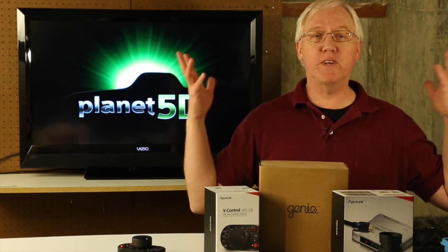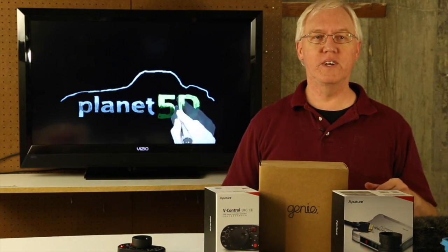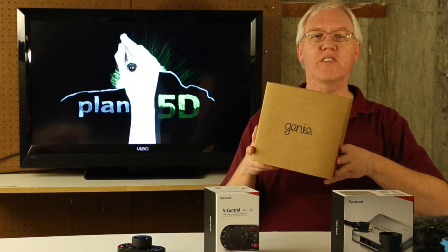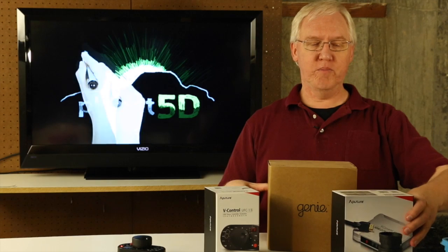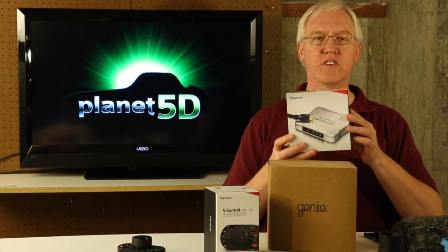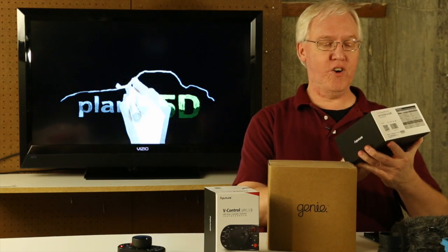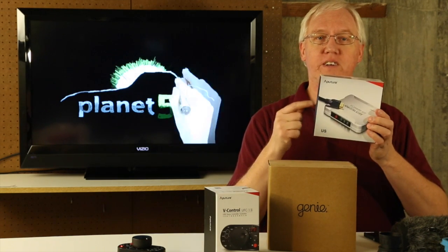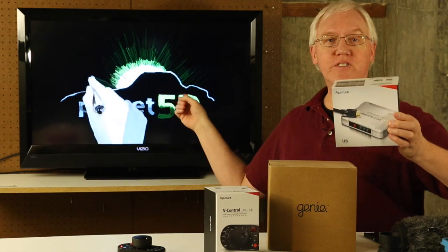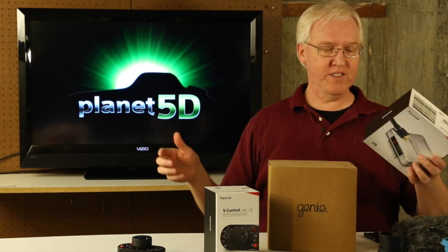Anyway, I'm in my basement studio. I've been working on lots of different things trying to get this set up. I've got a new table to work with, and I've got a boatload of things to review, like the Genie from Syrup. And this is something from Aputure — this is the V-Converter, which is going to let me take my 5D Mark III and hook it up to this TV, and you'll be able to see the back of the screen and use it just like an LCD monitor.